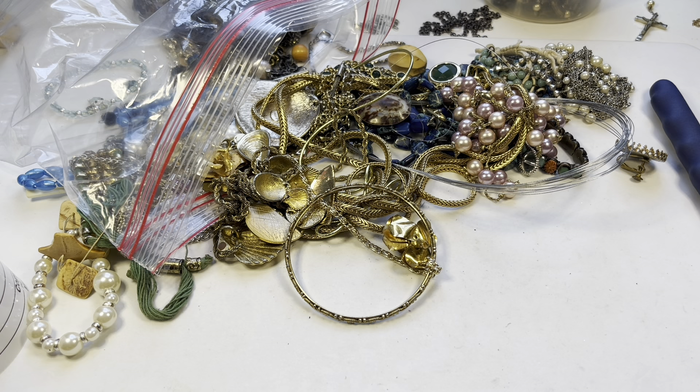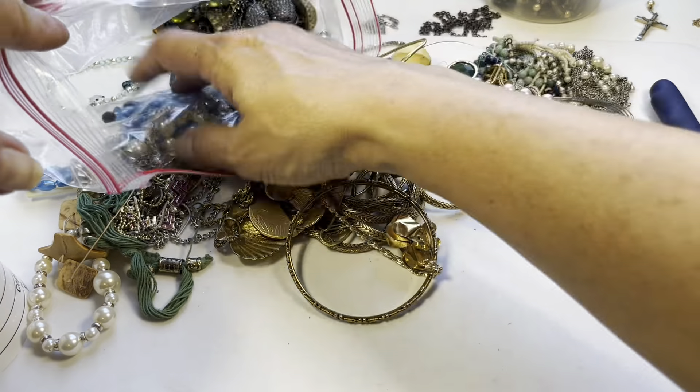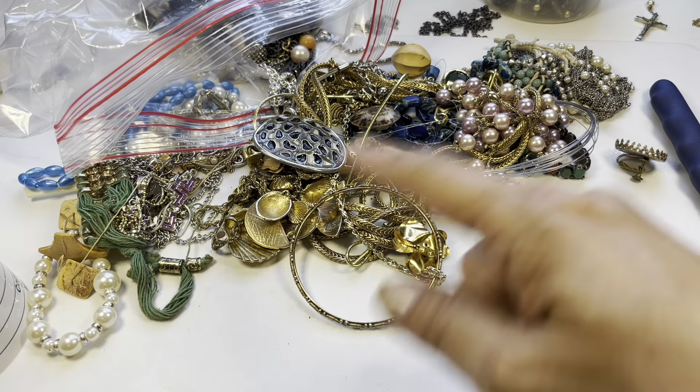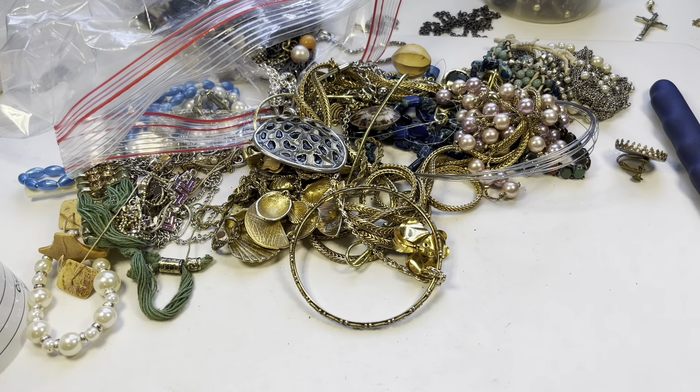I think it's time to stop the video for a moment and let me sort through this — I'll be right back.